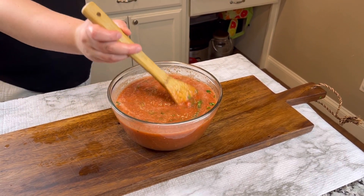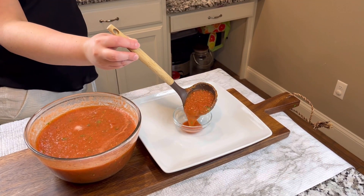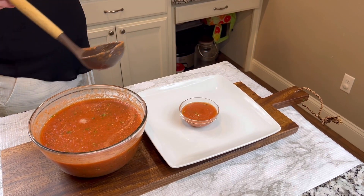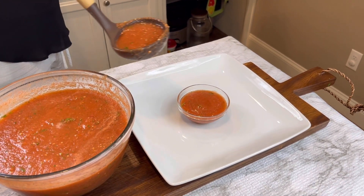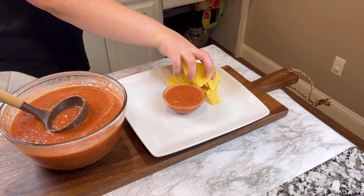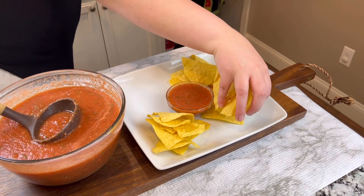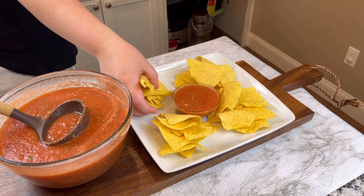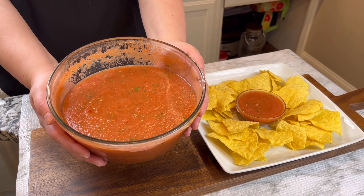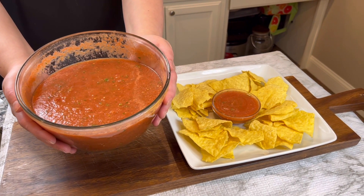As you can see, the consistency is good — it's not too thick and not too thin. I'm just going to pour it into a bowl here on this plate. It looks really good, it turned out so yummy! Don't get it too full, and now we're going to add our Mexican tortilla chips. And there you guys have it — this super delicious homemade Mexican salsa!